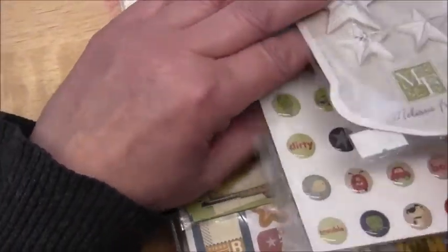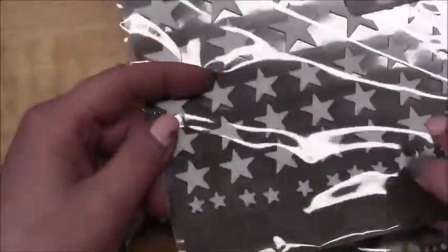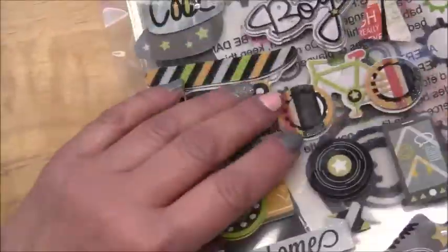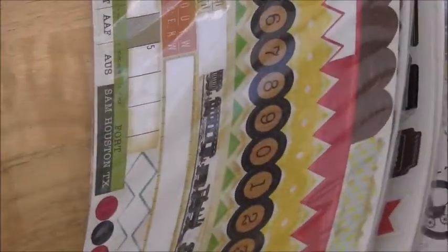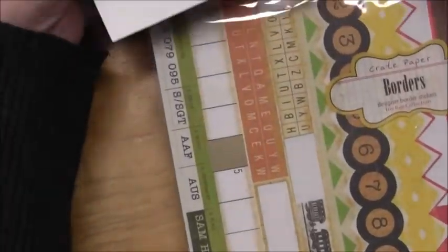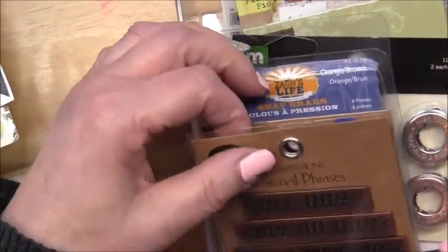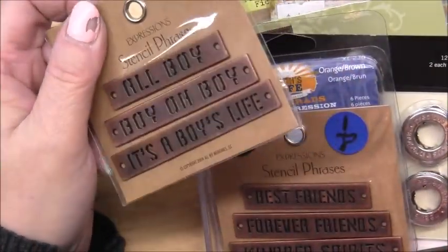I just put all the bulky puffy stickers together, and then the ephemera - does anyone remember these? These are like super old Mistables - just oddball stickers. Then the longer six by twelve stickers I put together, and at the very end I have a couple of baby items, so those are all together. And I seem to have a lot of different just oddball and metal things.